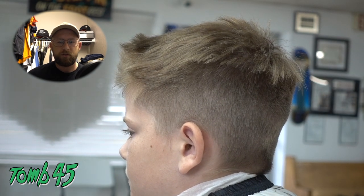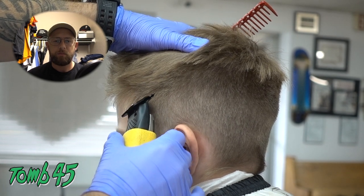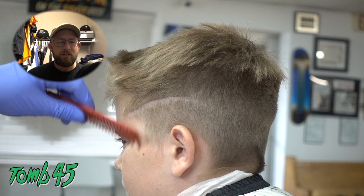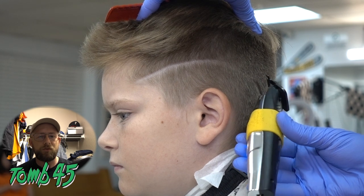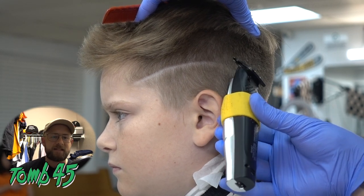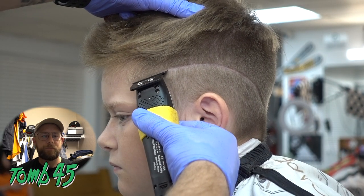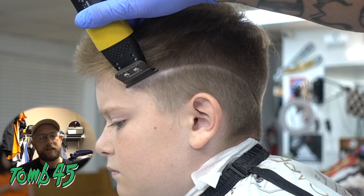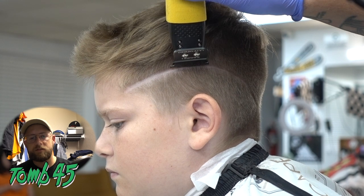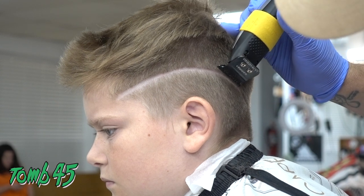He wanted this design right here, so I'm starting at the corner and bringing it down using these Gamma Evos. But they didn't really do what I needed them to. Those blades move so fast that if you're moving the trimmer to do a design, sometimes they won't cut the hair because the blades almost move too fast. If you're doing taps you're in there, not a hair will make it out alive. But moving the trimmer for a design can cause a problem. That's where the babyless skeletons come in.